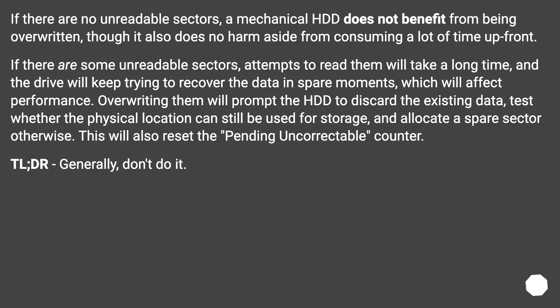If there are no unreadable sectors, a mechanical HDD does not benefit from being overwritten, though it also does no harm aside from consuming a lot of time upfront. If there are some unreadable sectors, attempts to read them will take a long time and the drive will keep trying to recover the data in spare moments, which will affect performance. Overwriting them will prompt the HDD to discard the existing data, test whether the physical location can still be used for storage, and allocate a spare sector otherwise. This will also reset the pending uncorrectable counter.